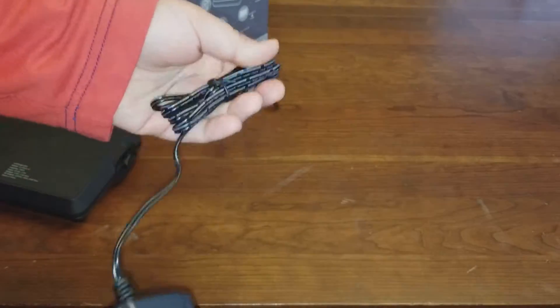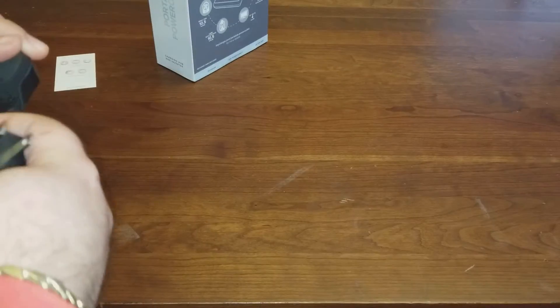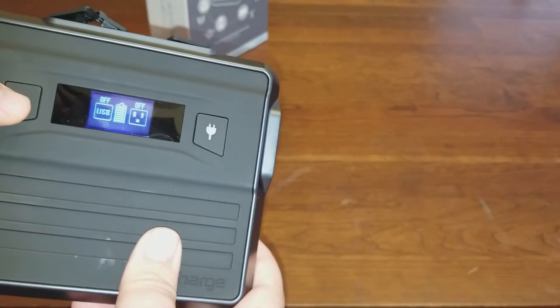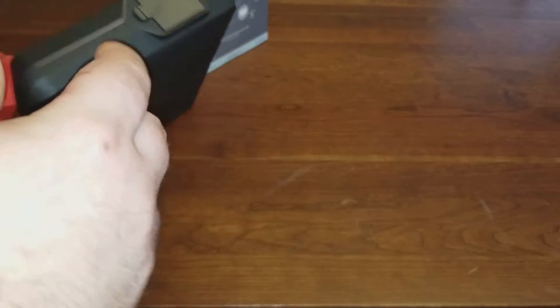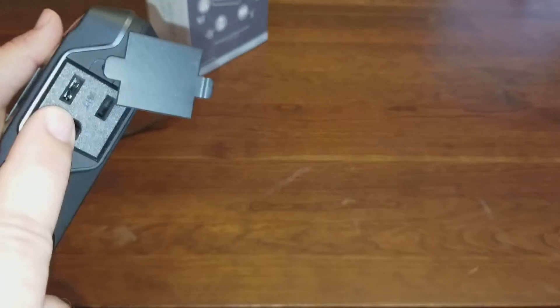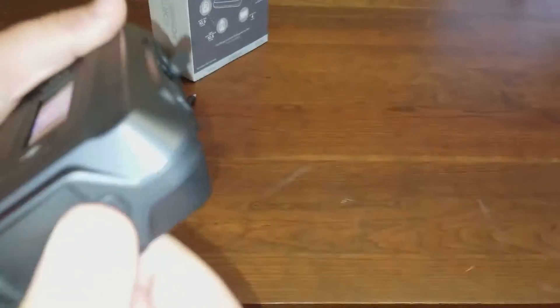On the side is where you plug the power adapter in — you plug it in here and then into the wall to charge it up. The battery indicator will blink as it charges. You can turn it on and off, and when you turn it off the LCD display will turn off in about 60 seconds. The AC plug area is located on the side too — you can plug your MacBook directly into it there, or use the USB-C port. Both ways work.